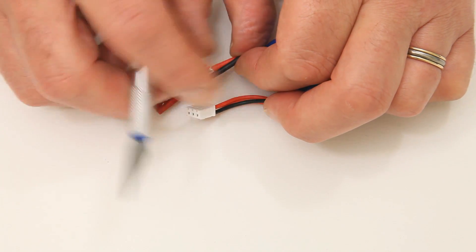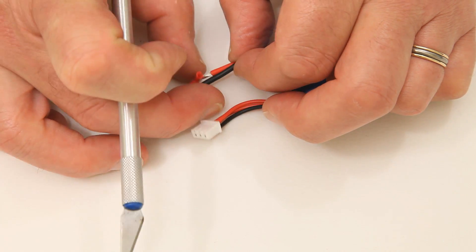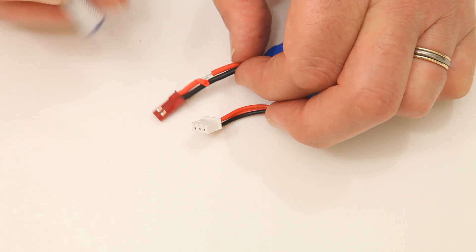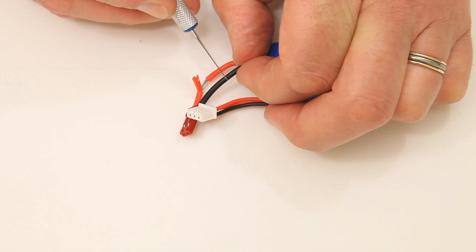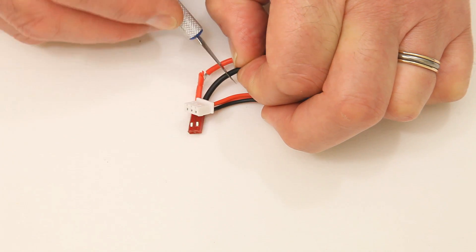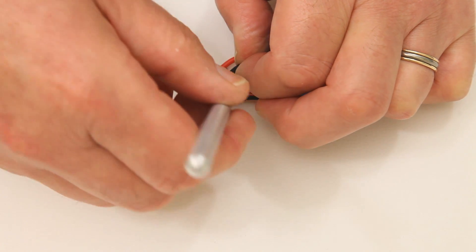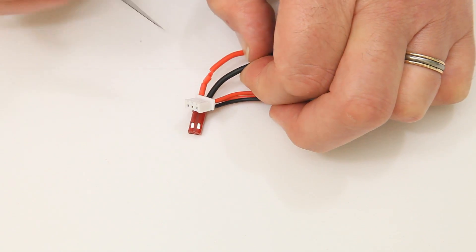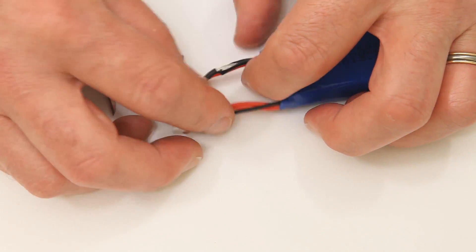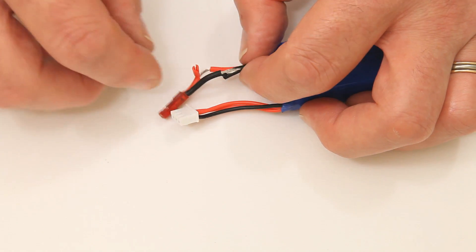A little tip somebody gave me ages ago when doing electrics: don't strip the two wires at the same point. Because if there's ever a problem with the tape or heat-shrink wrap you use, they can touch back together and cause a short. So come down a little bit on the wire so the two exposed sections won't touch each other — that's quite a good tip I've found useful over the years.